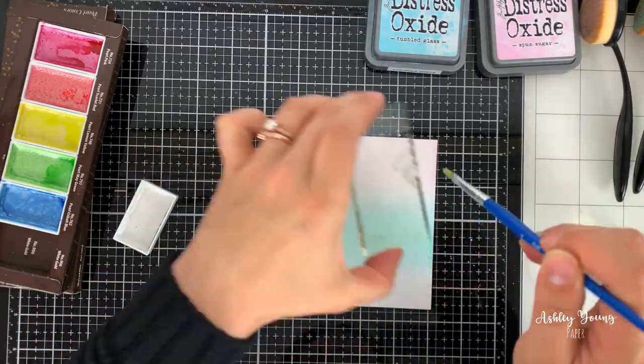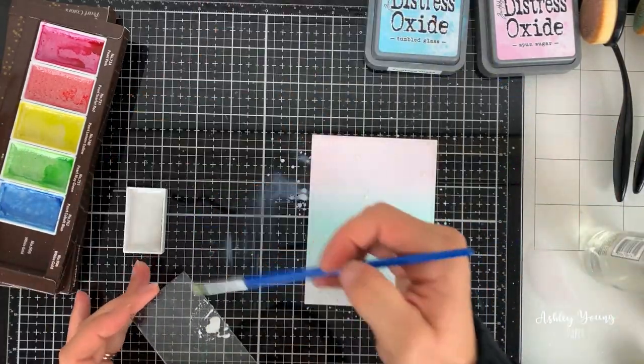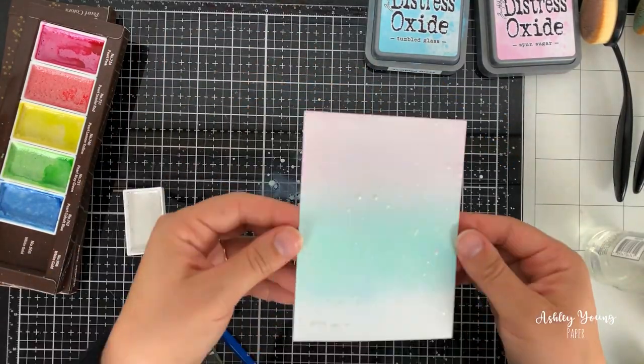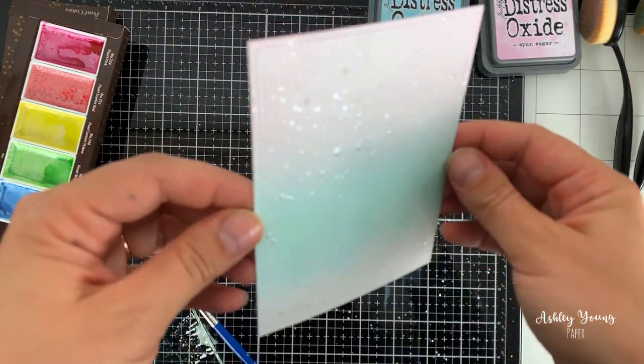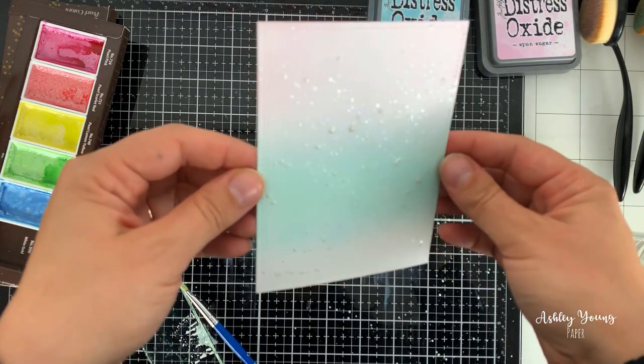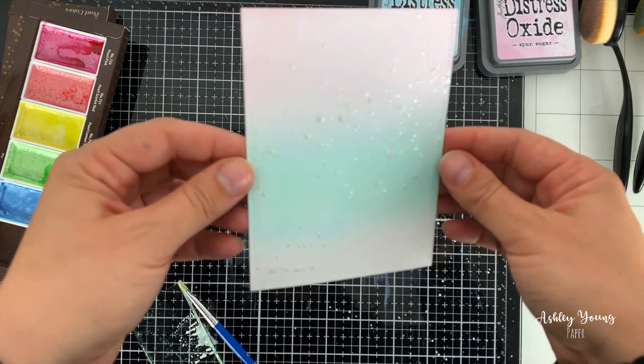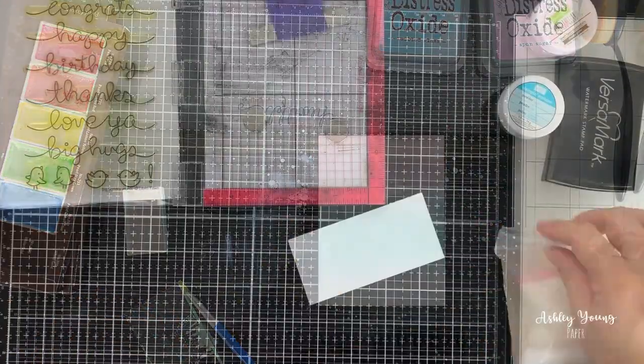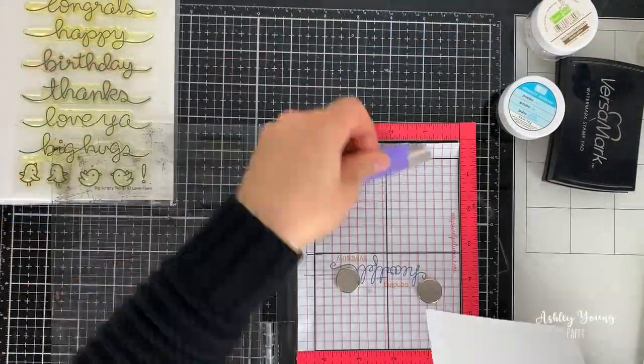It wouldn't be a background I'm doing without adding a bit of ink splatter, so I took a white pearlescent watercolor pan, put some water into it, and then splattered it out using an acrylic block and a paintbrush. You get this beautiful shiny effect — I really like the randomness of the paint splatter and how beautiful and shiny it ends up looking.